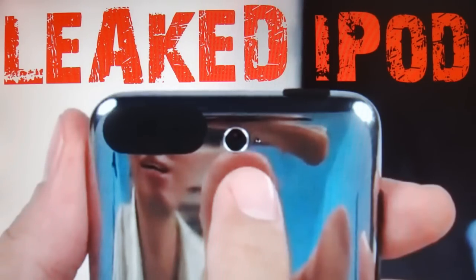Also, a new video was posted on YouTube of this iPod Touch with a camera, and I'm going to show you guys a quick little preview of that right now.